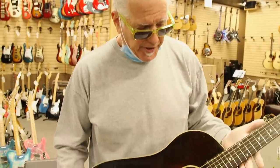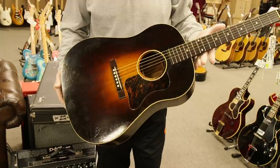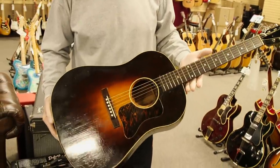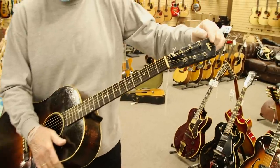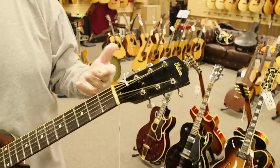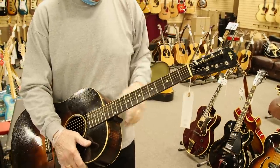This is a very, very rare Gibson flattop called the Jumbo. This is before the J35, before the J45 and J50 — it's one of the first dreadnought guitars Gibson ever made. The inlay on top just says Gibson, but it's in pearl, whereas the later J35s and J45s and J50s had a decal. This is inlaid pearl.